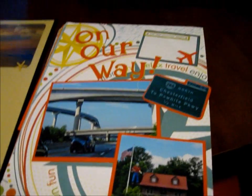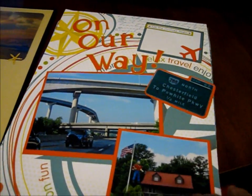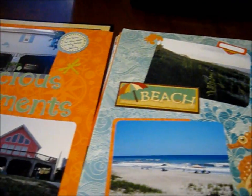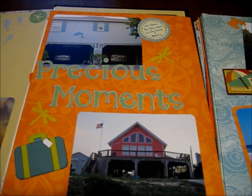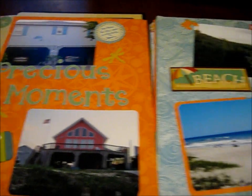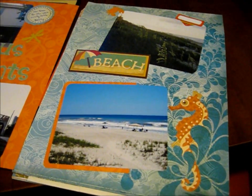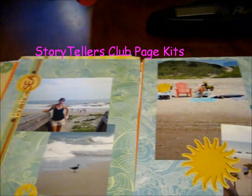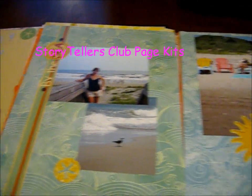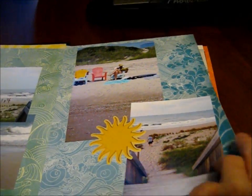These are the pages that I made — I'm not going to show you all of them — but I used some photos that I took, and I used my Cricut, and I used some scrapbook page kits as well that I got from Storytellers Club. I just put some pages together.